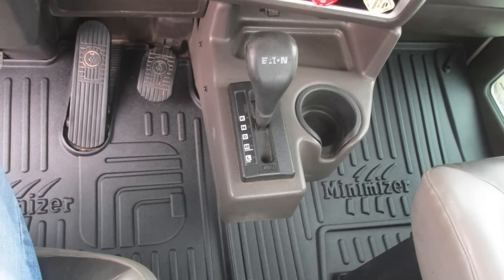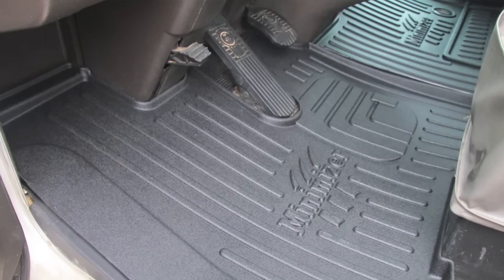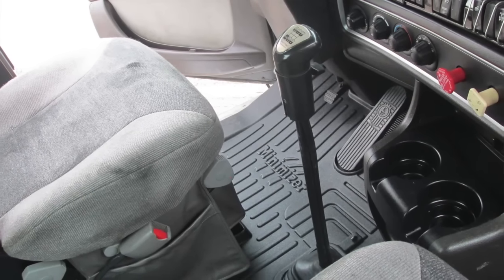Mats for Kenworth models T600, T660, T800, and W900 have received improvements to the fit and finish, with the new mats available for sale on January 4th of next year. And if you've ever talked to anybody who's used our floor mats, I guarantee you they love them.